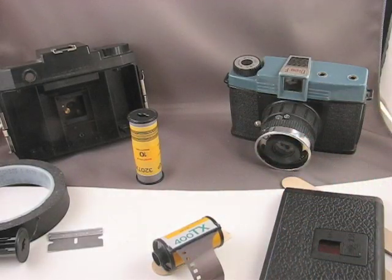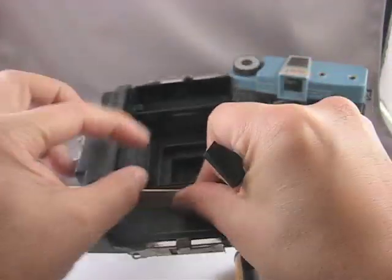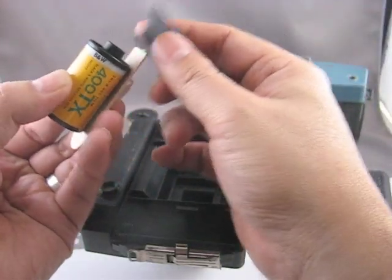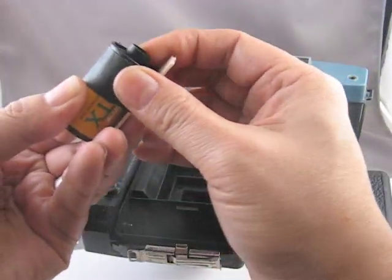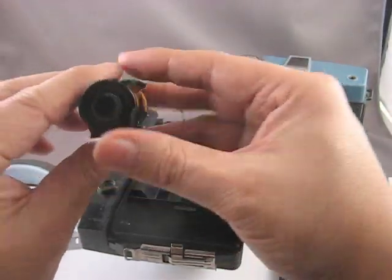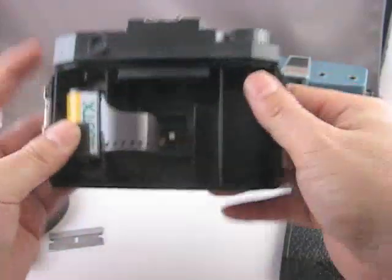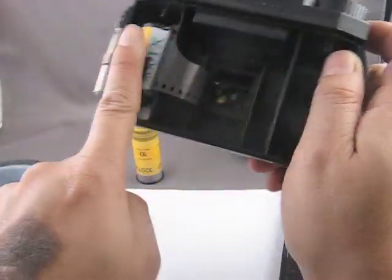Next, we're going to take a couple strips of tape. Centering the cassette on whatever you're using — tongue depressor or spoon — apply a couple pieces of tape, just like this. This is going to hold the cassette centered across the opening.